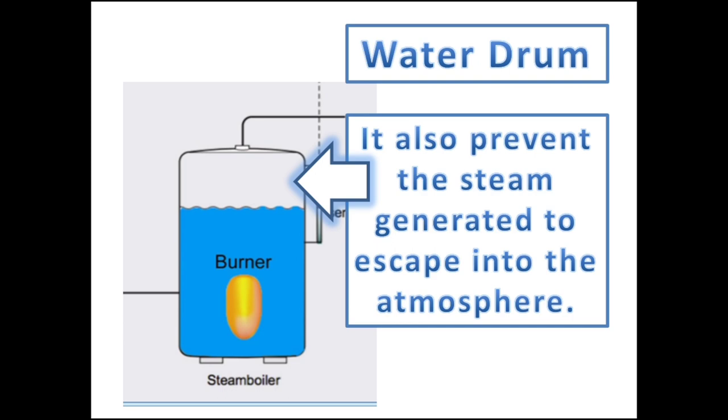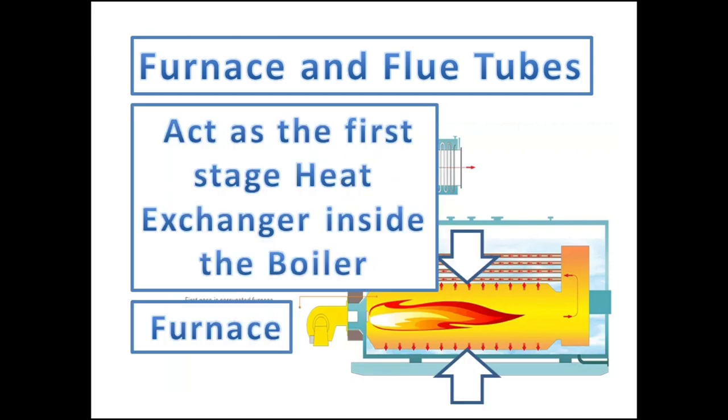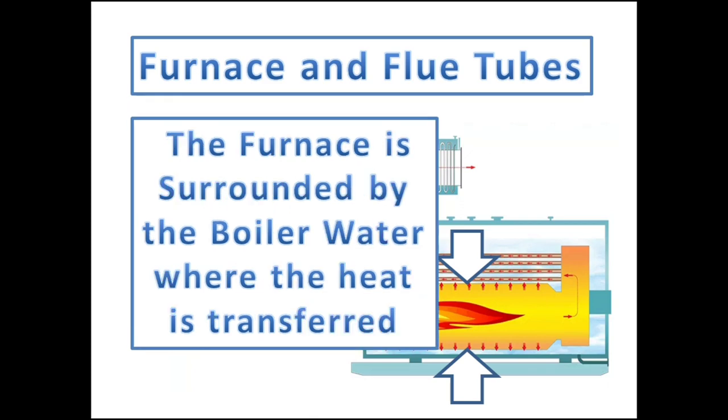via the main steam valve. The furnace, or the combustion chamber, acts as the first-stage heat exchanger inside the boiler — it is where the fuel and air combustion takes place. The furnace surface is surrounded by the boiler water where the heat is transferred to boil the water.